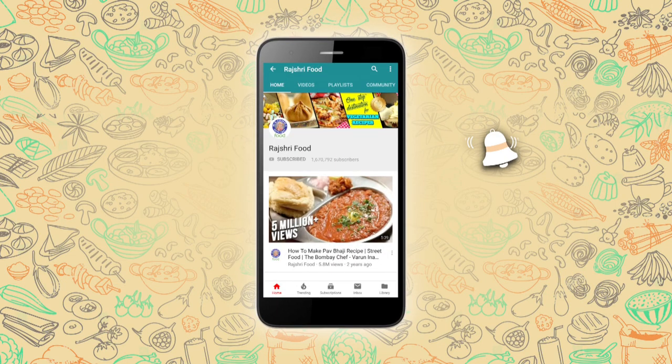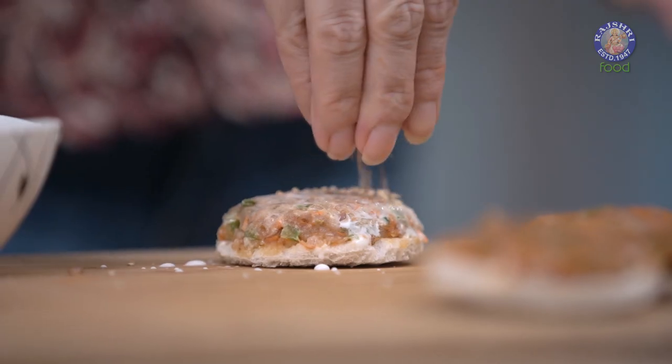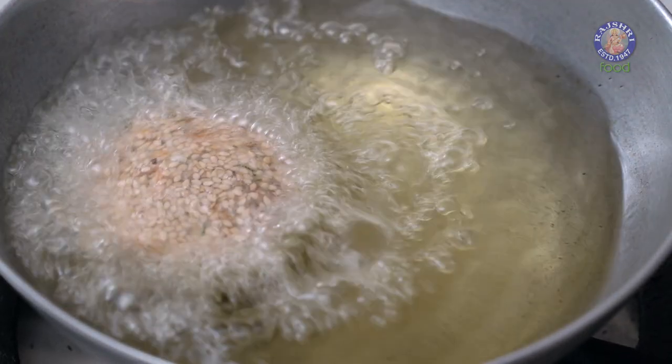Subscribe to Rajshri Food and click on the bell icon for more updates. Hello and welcome to Rajshri Food. I'm your host Ruchi Bharani. And in today's episode, I'm going to show you a simple restaurant style starter that is Gold Coin.